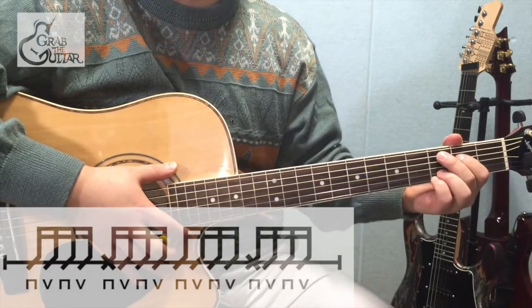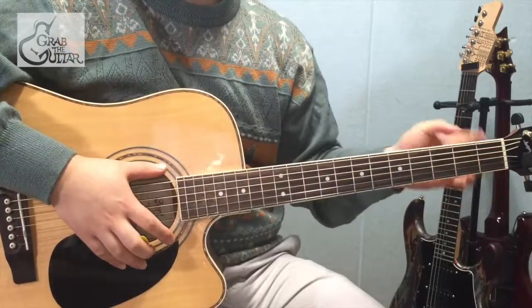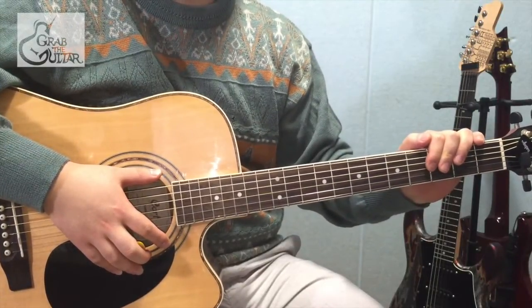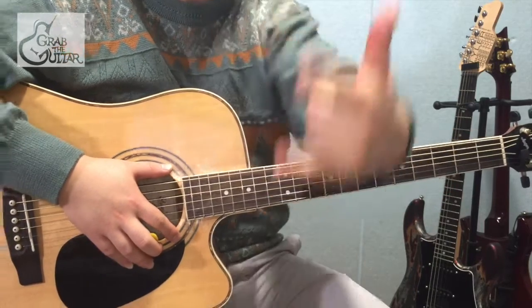커팅 뒤에 추가되는 리듬은 들리듯 말듯하게 연주해 주시면 더욱 좋은 느낌이 날 것 같습니다. 네 지금까지 테일러 스위프트의 We Are Never Ever Getting Back Together를 배워봤습니다. 송폼에 유의하시면서 연습해 보세요. 지금까지 그랩더기타의 혁쌤이었습니다. 감사합니다.